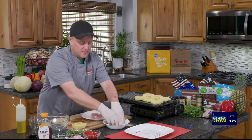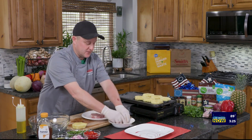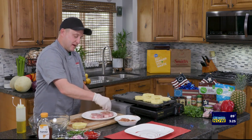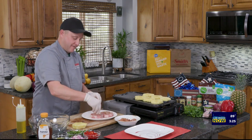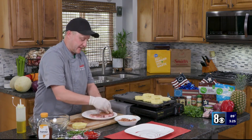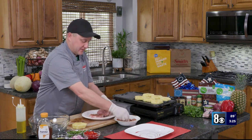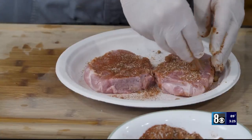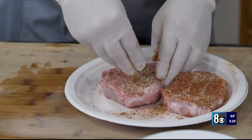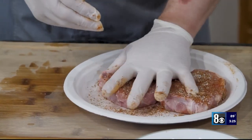The pork only takes about four minutes per side, so it doesn't take long. But what I would suggest is if you're going to season them like this, season them ahead of time — probably about a good half hour before you're going to actually grill — and just let those seasonings get into that meat and make a real big difference. It's called a dry brine, actually, when you do it that way. It lets your meat get nice and seasoned.